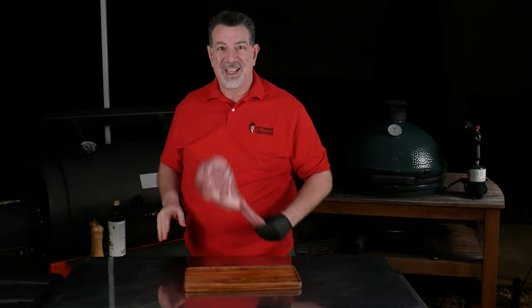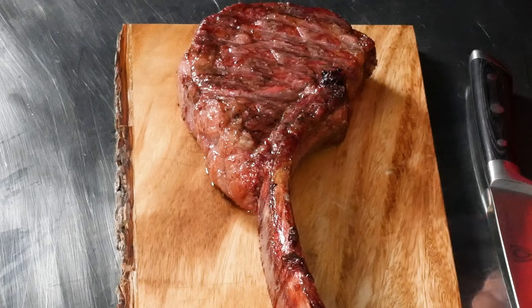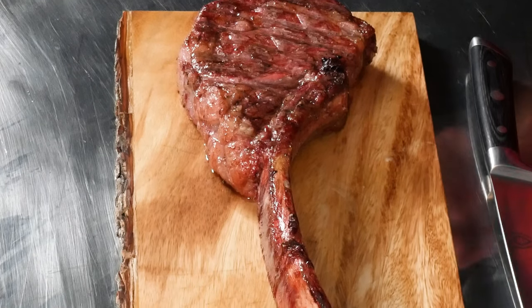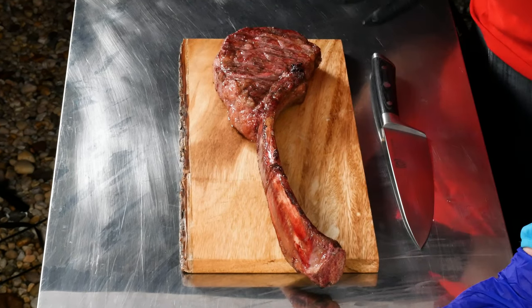Hey carnivores, today we're making a manly man steak for men — well, it's for women too — but look at this: this is a tomahawk steak, a 28-day dry-aged tomahawk steak, and we're gonna reverse sear it on the Big Green Egg. Stick around, I'll show you how I do it.